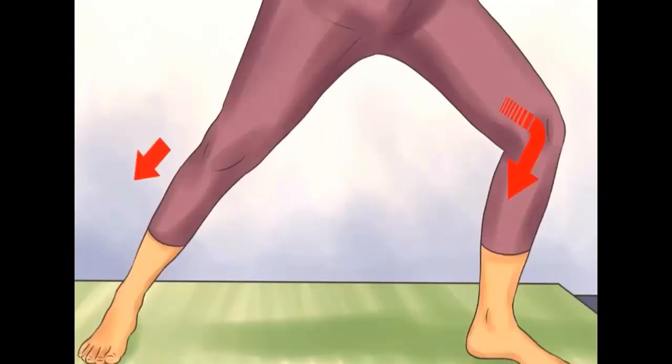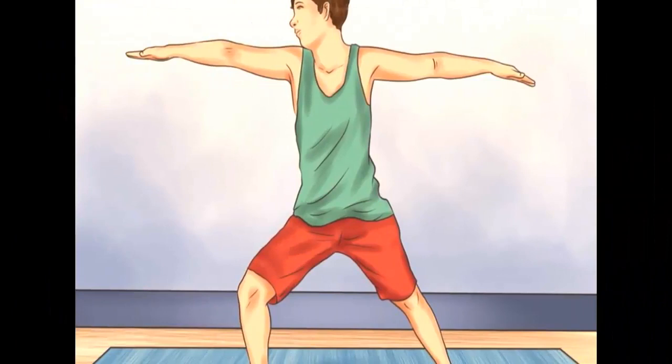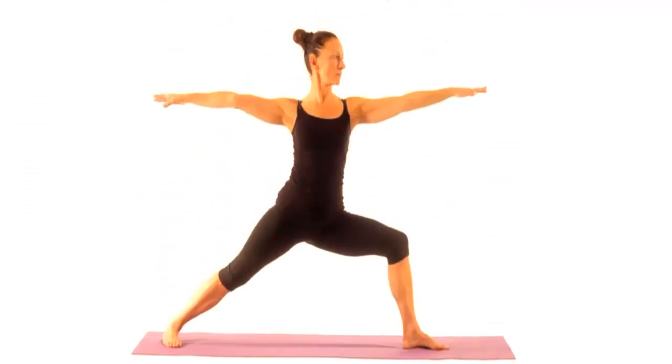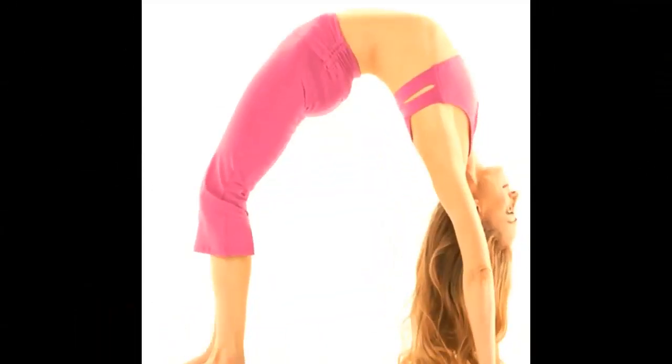Turn your right foot inside, breathe out and bend your left knee. Third, your right leg should stay straight. Raise your arms and put them in line with your shoulders, turn your head left looking at your wrist. Fourth, repeat seven to ten times, then do the same thing on the right side.